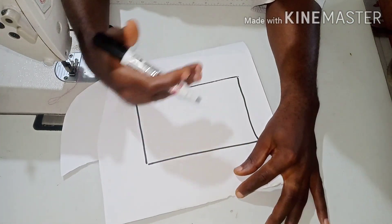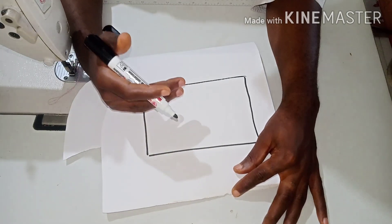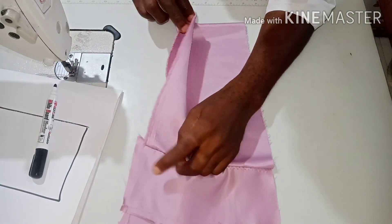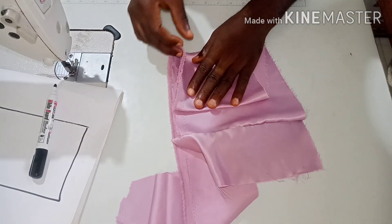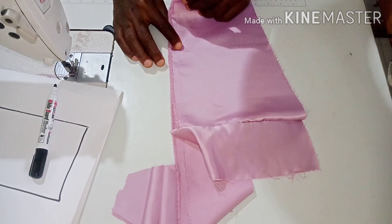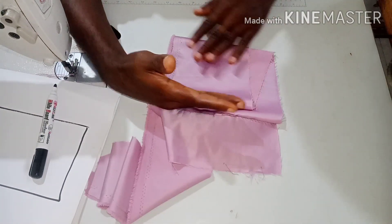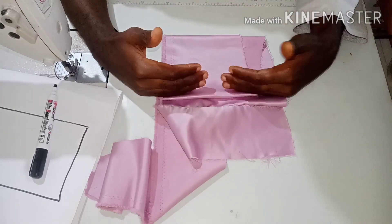Assuming this is your fabric folded into four — you are putting both the front and the back together. What I mean by folding into four: first you fold it into two like this, then you fold it again — that makes it four. You are not folding two pieces on top of each other; you fold it in two, then fold again, making it four equal sides.